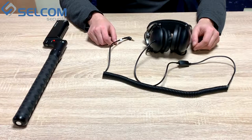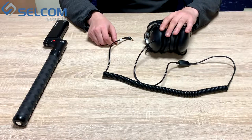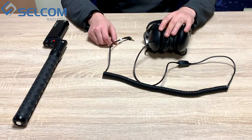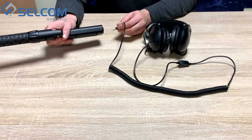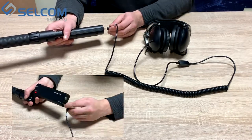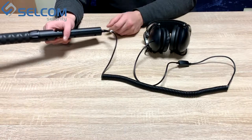When operating the device it is necessary to use the headphones. Standard headphones are included in the delivery set of the device. To connect the headphones, just press them in from the back of the device and it's done.